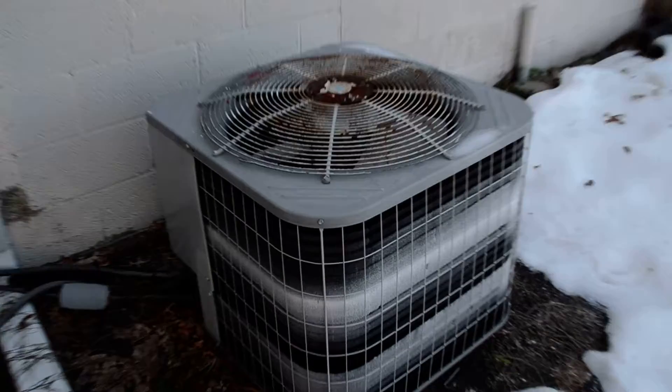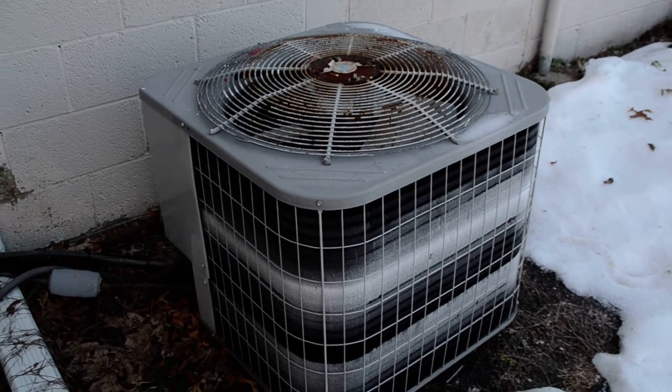For those of you who aren't familiar with my HVAC videos, I have permission from the owner of the gym to film this thing.